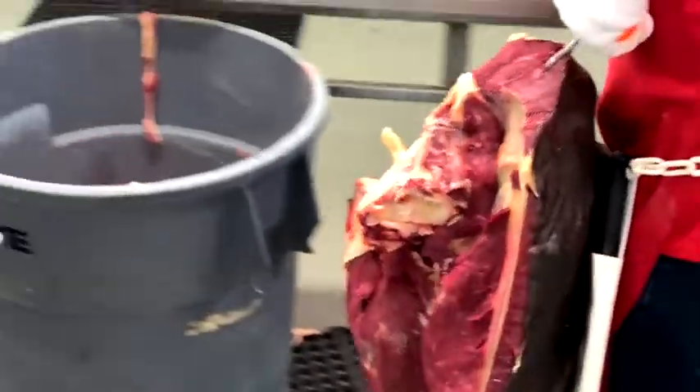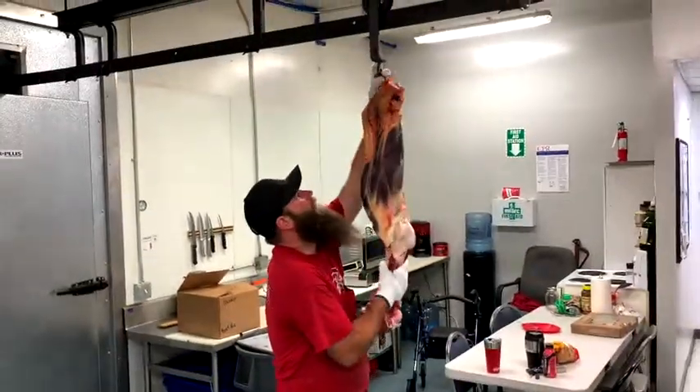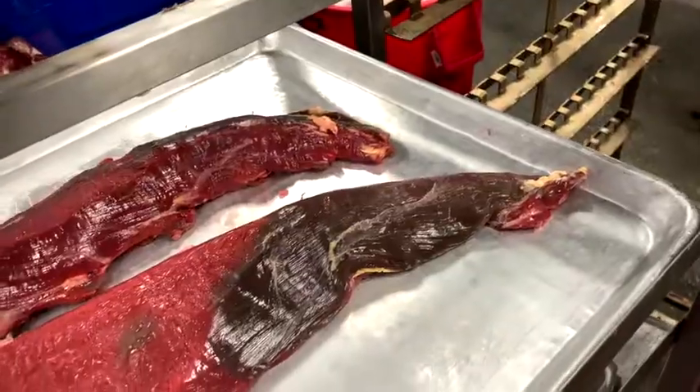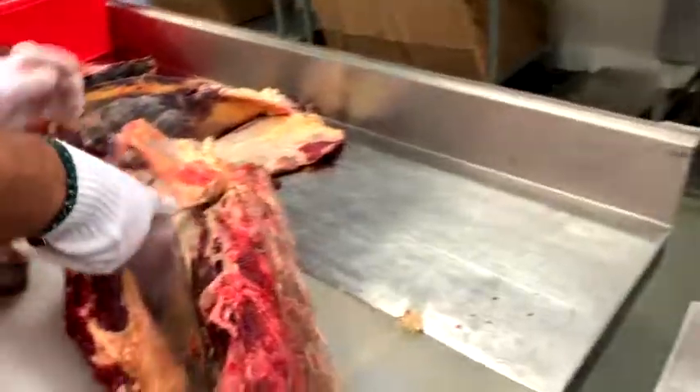Here in our extended cut version, I'm going to be showing you how to seam apart the bison round. We've got the leg there. We're all said and done — they wanted some tenderloins, so Corley's going to be extracting the tenderloin here from this loin cut.